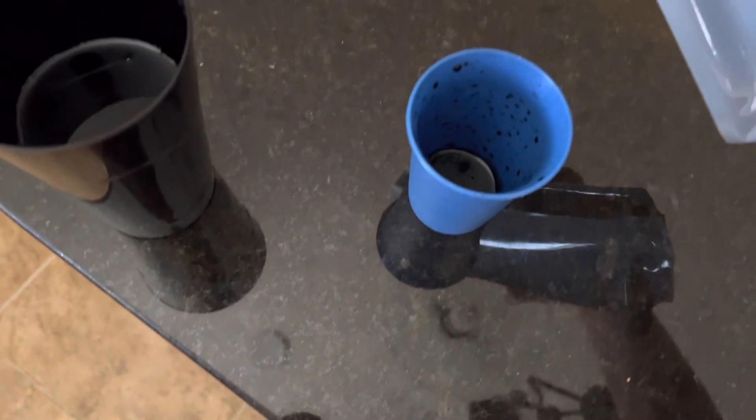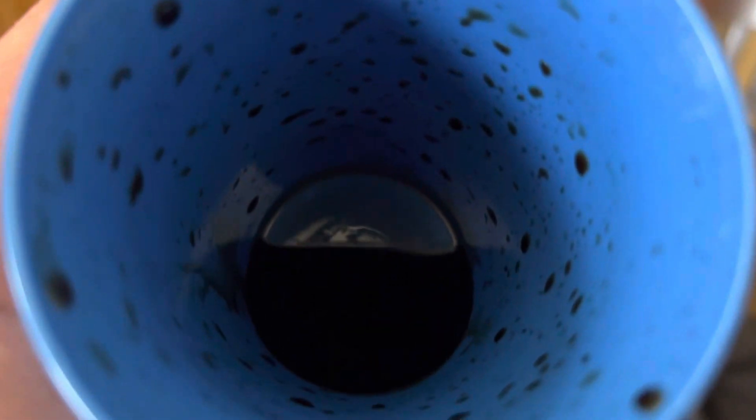Let's cut one of these open and see what's inside. Nothing is really inside of there other than the liquid — these are empty, so that's why I was able to obtain these. But all it is is a very concentrated version of Coke.